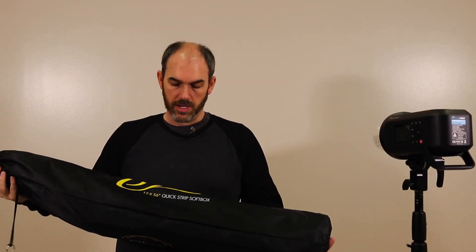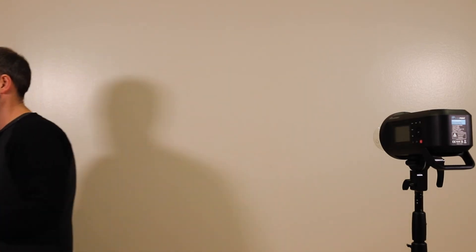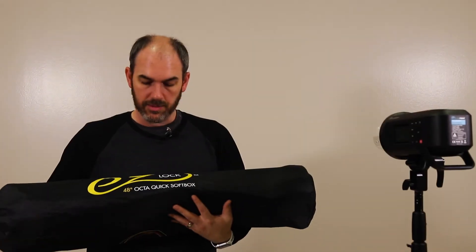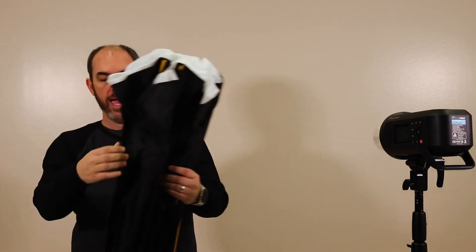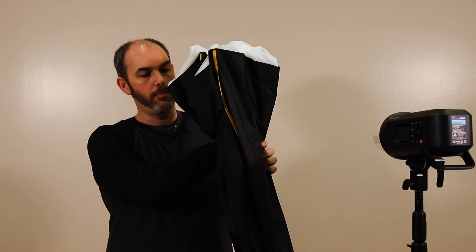If we want that light to be softer — for a portrait type setting, or we want a larger highlight on an object in product photography — then we're going to want to use a softbox. I'm going to back this up a little bit because our softboxes are kind of large. Here we've got an octabox — a 48-inch octa-quick softbox. With the Flashpoints, these softboxes are not pre-put together; you have to assemble them, but it's pretty simple — they're very much like an umbrella. I'll pull that out and sometimes they'll be bound together, so you just unstrap that.